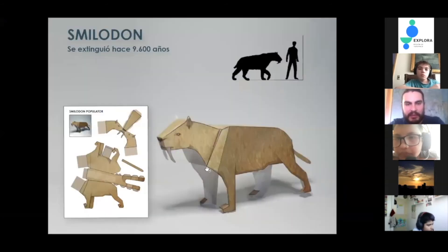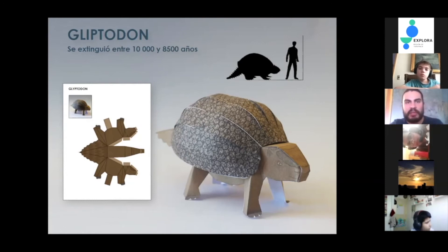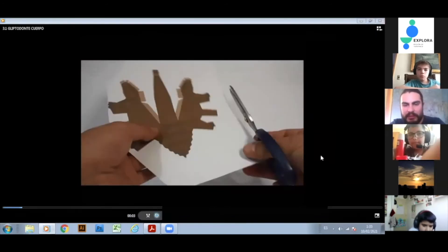Ahora procederemos a ver el gliptodonte. Era familiar a los armadillos modernos y se caracterizaba porque medía como un metro y medio, tenía una coraza muy grande y pesaba aproximadamente tres toneladas. Los más grandes llegaban a medir lo que es un auto pequeño. Se extinguió hace 8.500 años y vivió en toda Sudamérica. Este es el único que se arma de forma diferente a la macroquenia y el esmilodón, y se pliega de otras formas.